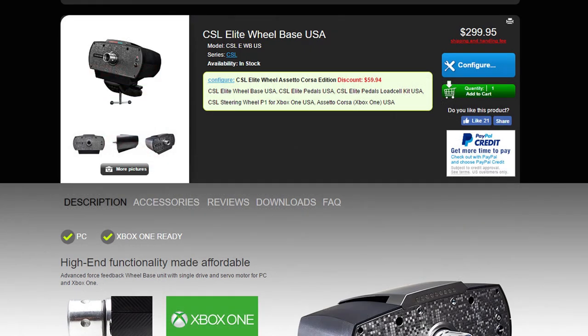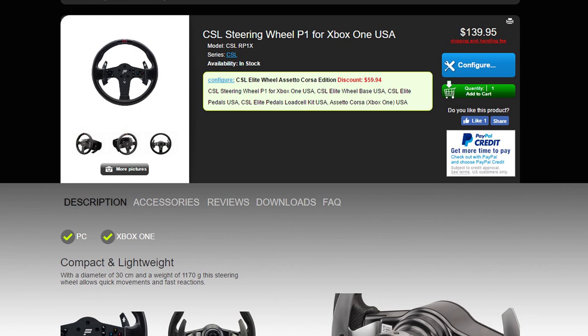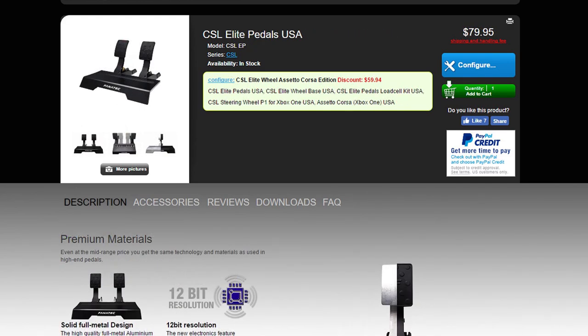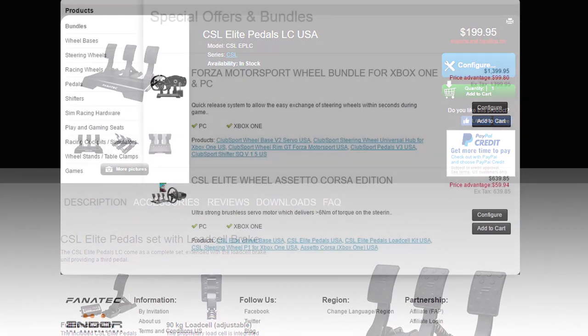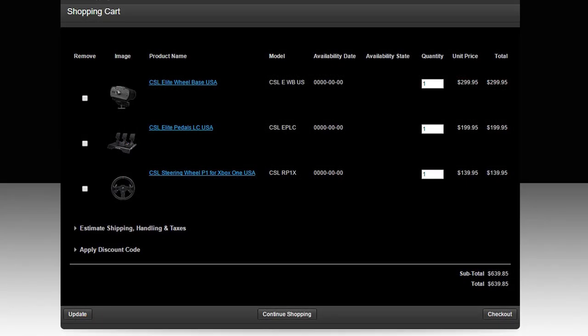The wheelbase on its own goes for $299.95. The CSL Steering Wheel P1 goes for $139.95. The Elite Pedal Set goes for $79.95 with the two-pedal set, $129.95 to upgrade it to the load cell later, or $199.95 for the pedal set configured with the load cell and clutch. The kit price is essentially the same as the sum of its parts, though the pedal set is $10 cheaper if you buy it pre-converted.